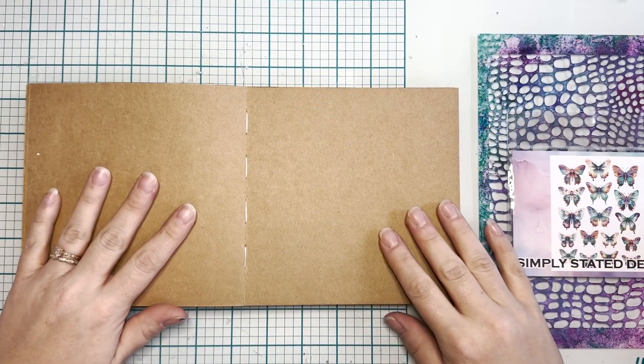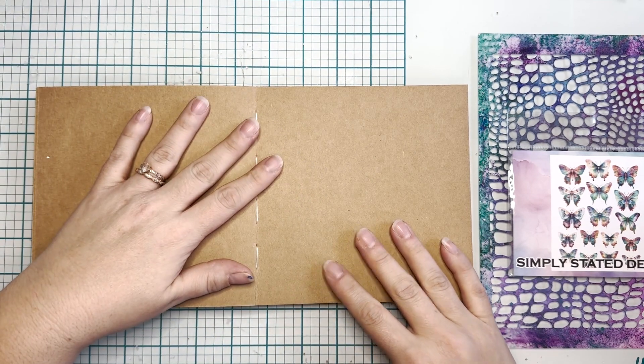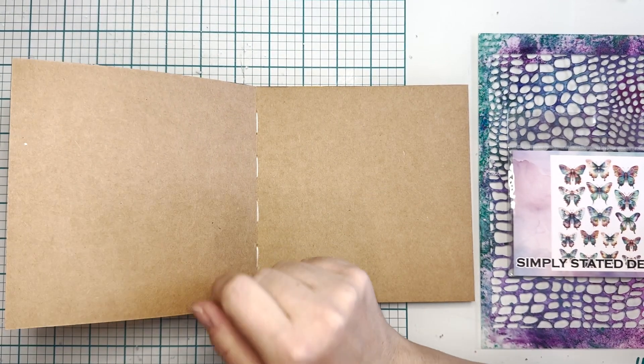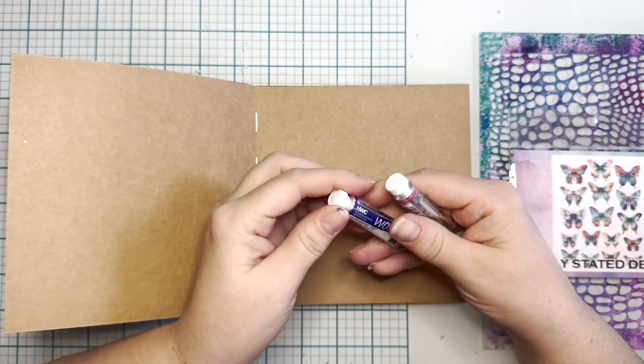Hey, it's Cassie, and I am back with another Art Journal page. We are going to play with some fun supplies today, some things that maybe you don't know about and maybe you want to know about because they're super awesome, and we're just going to get right into it.